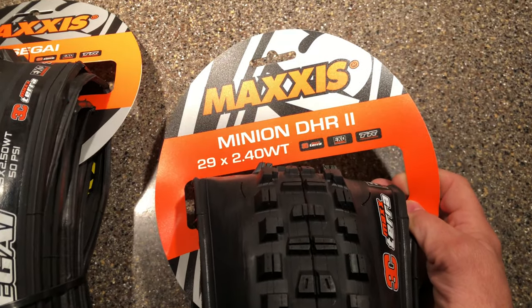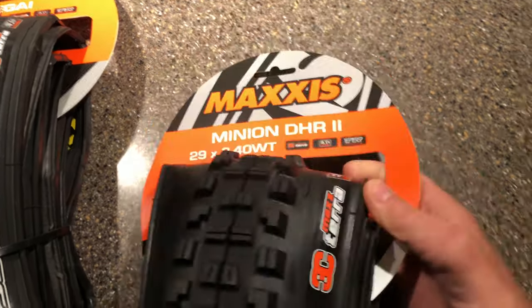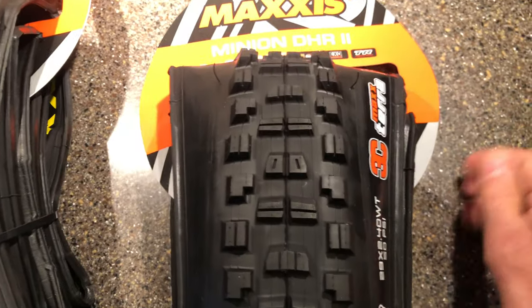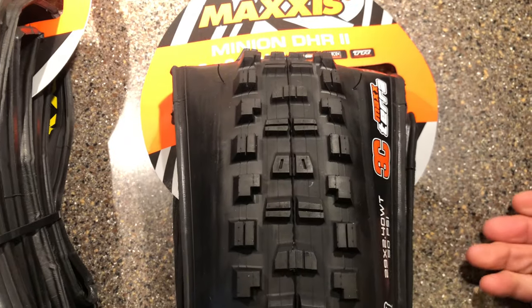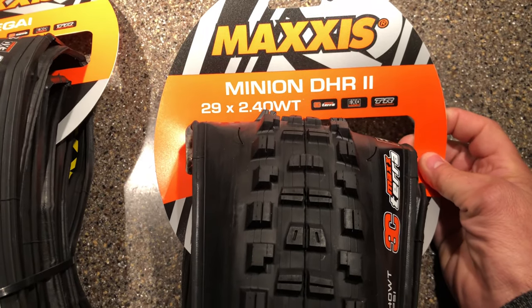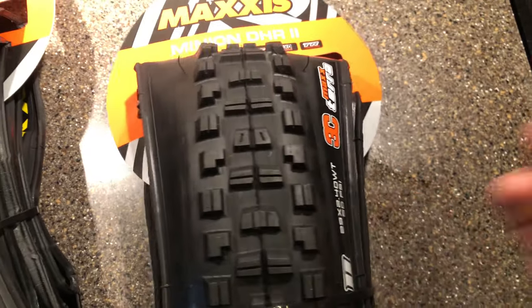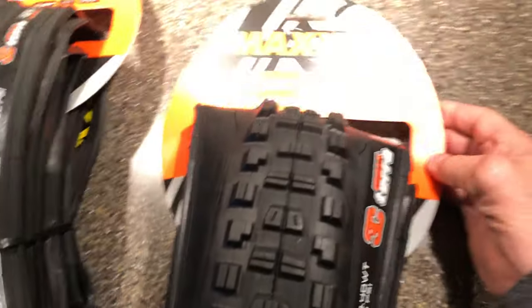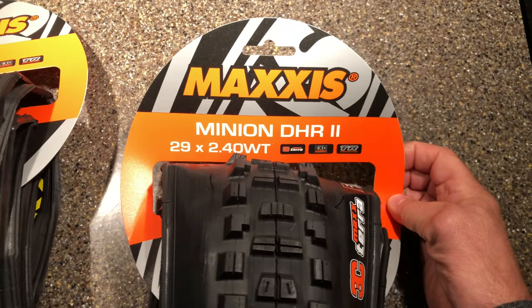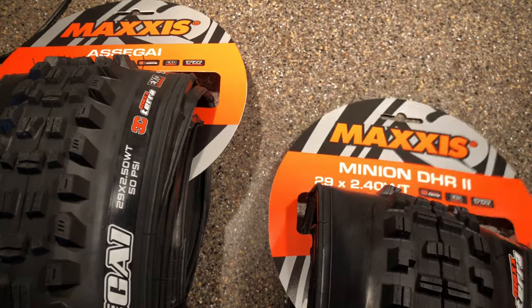The tire I chose with their recommendation for the rear — I've been riding Aggressors or Recons for a long time. I decided to go with the Maxxis Minion DHR2 29 2.4 wide tread with the fully loaded sidewall as well. This is not a Double Down tire. I weigh 170 pounds and I'm 5'11", so hopefully I don't go through a lot of tires. I have had a bad run of pinch flatting tires at around 28 PSI, but it hasn't happened for a while.